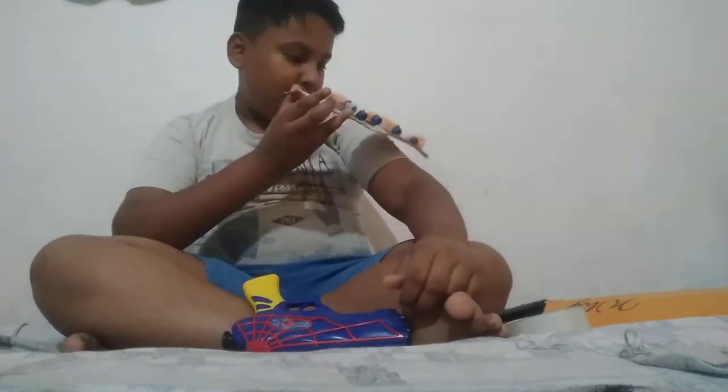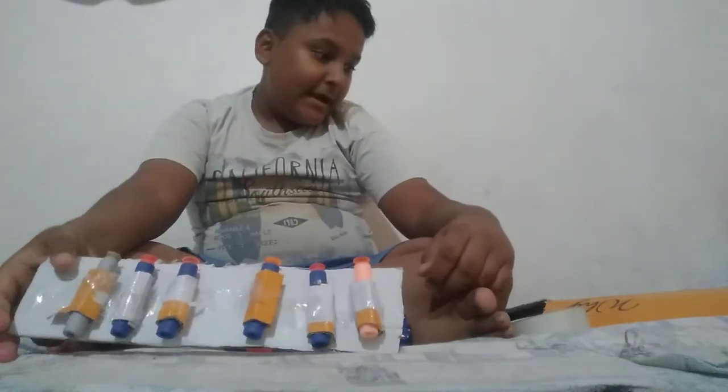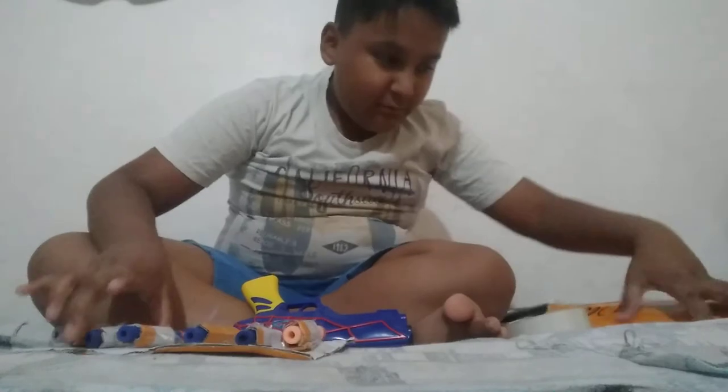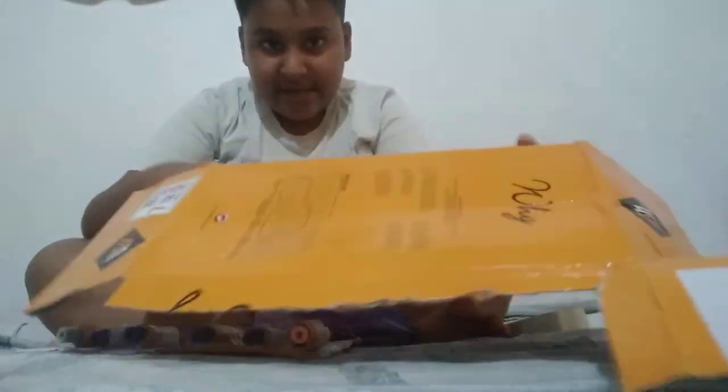So guys, it will look like this. Now if you want to wrap it on your shoulder you can wrap it like this, and for wrapping it in your belt I am going to show you a little trick. Take some scissors and cut the seven.